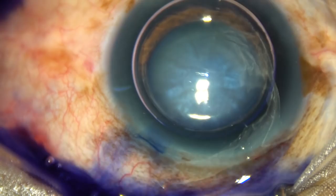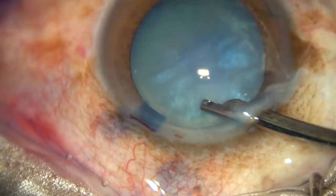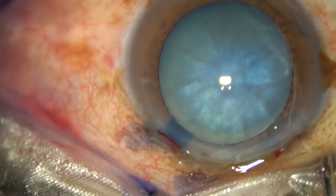Wash the dye out and fill up the anterior chamber with BSS. Otherwise, there can be sudden collapse of the AC — air comes out suddenly and the instrument can touch the corneal endothelium.